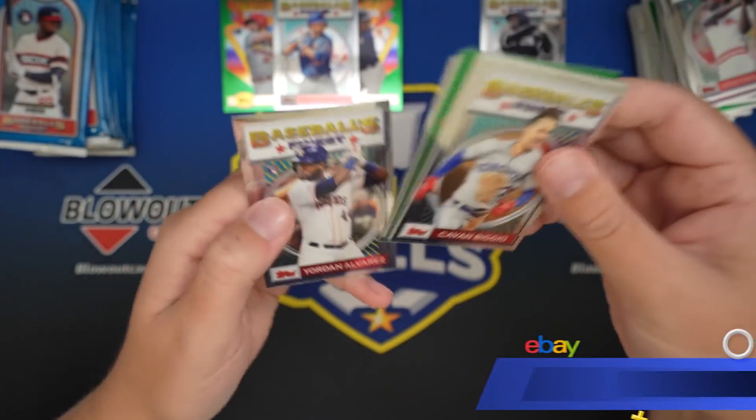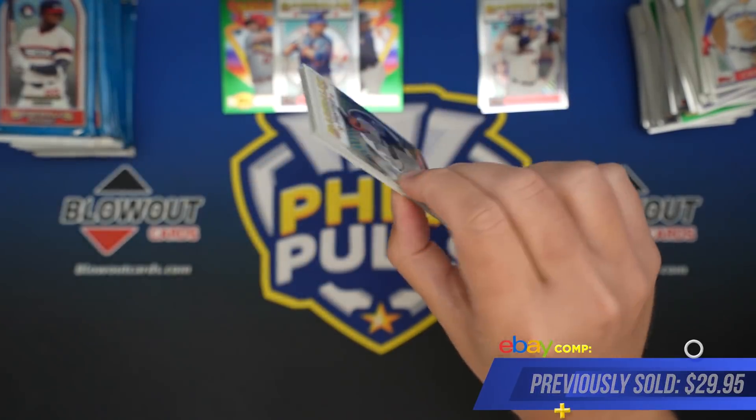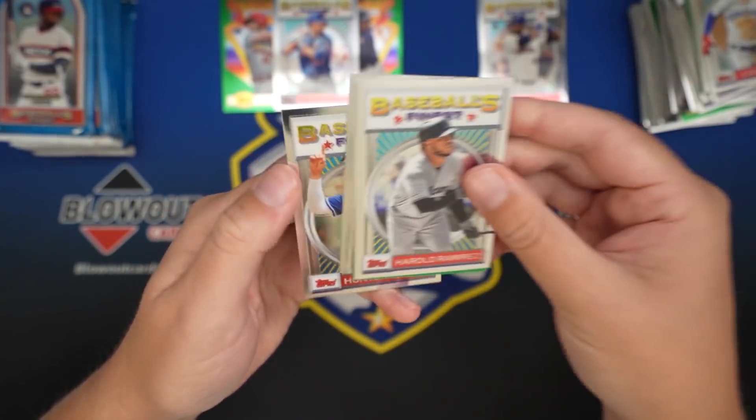There's a Puck, and then Alvarez. Very nice card. Freddie Freeman, Nelson Cruz, Gurriel and Dozier.